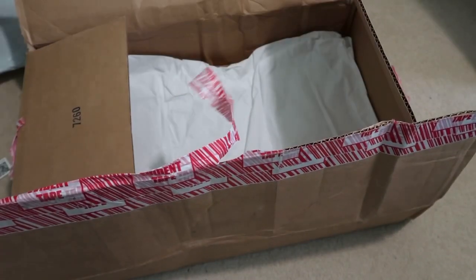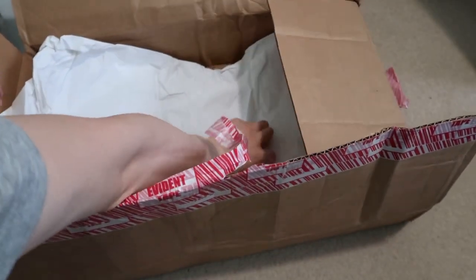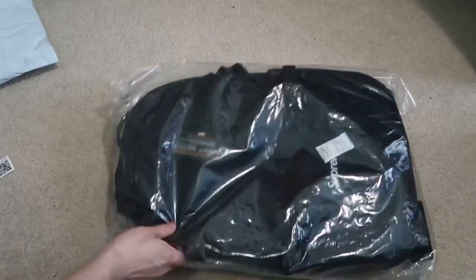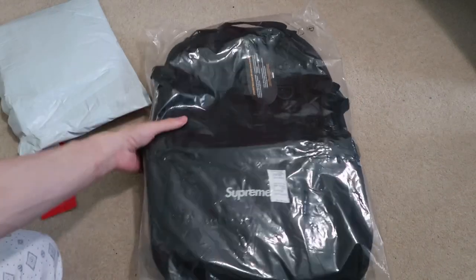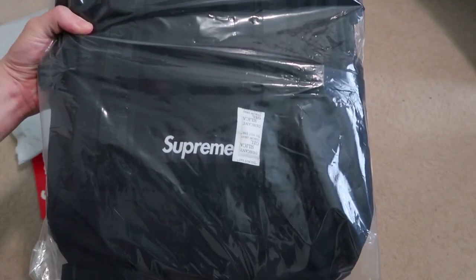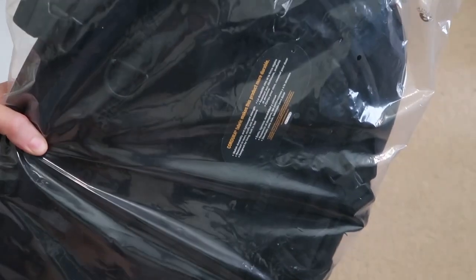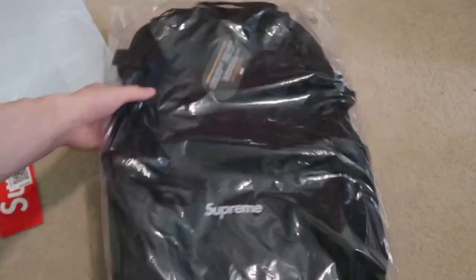Another one. This is a backpack — only one box logo. This is the Supreme backpack. The waist bag sold out, the sling bag too — waiting for those to restock. This is the black backpack from the Spring Summer Fall Winter 20, with the Cordura. All black.